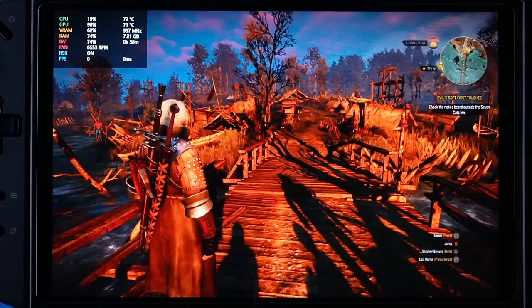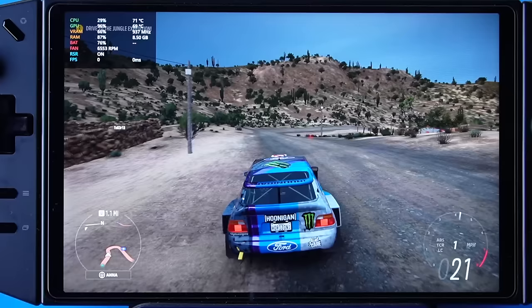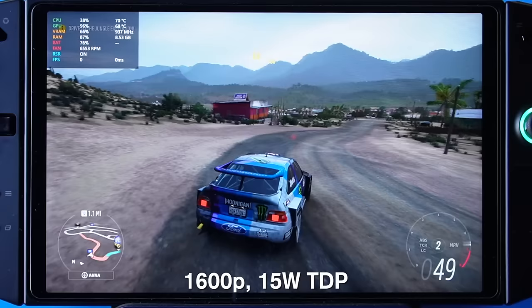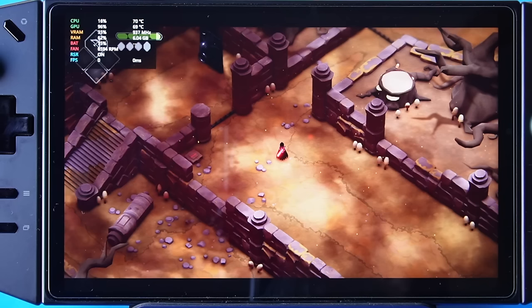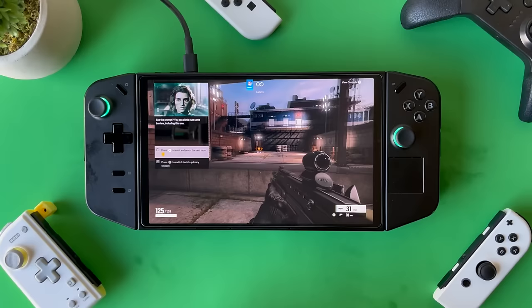For battery testing I loaded up games and ran 15-minute timers at 15W TDP and 1600p resolution. The Witcher 3 started at 74% and drained to 53% — about 21% in 15 minutes, which is pretty bad. Forza Horizon 5 started at 76% and also drained to 53%. An indie game started at 75% and again drained to 53%. All three games showed the same result at 1600p and 15W TDP, so overall the battery life on the Legion Go is just not great.